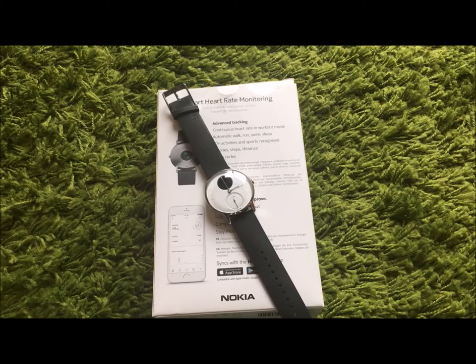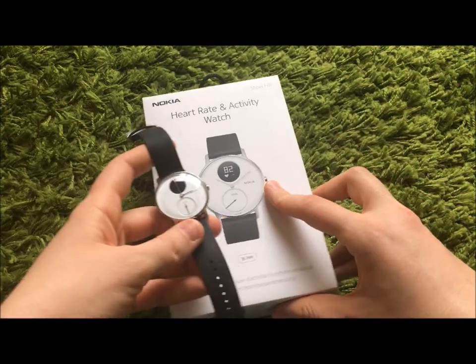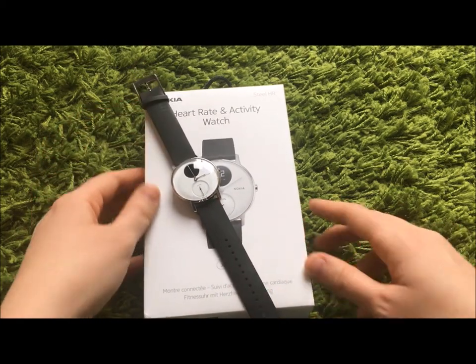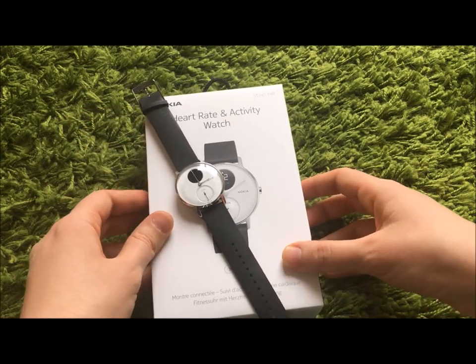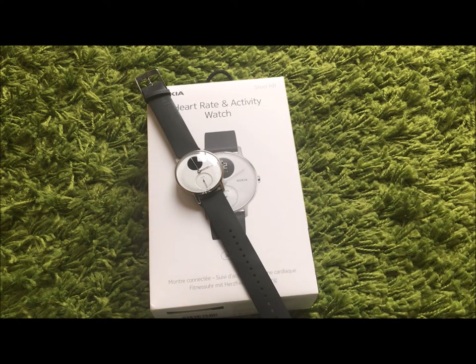So would I buy the Nokia Steel HR? Maybe not, to be honest. I was looking for other straps and other options and they were very expensive. To start with, I think the price is slightly on the high side for the Nokia Steel HR. So to be honest, the simple answer is no, I won't buy this watch.